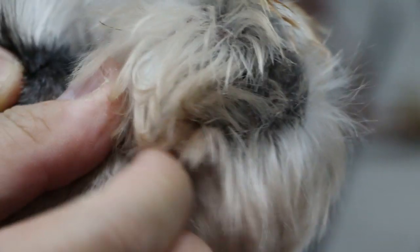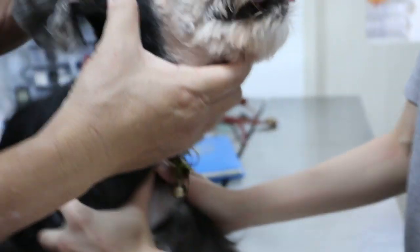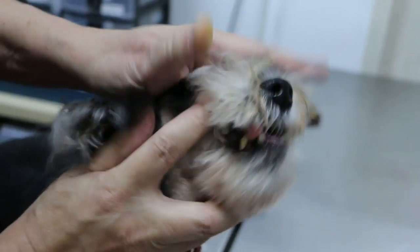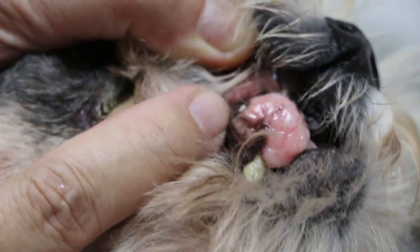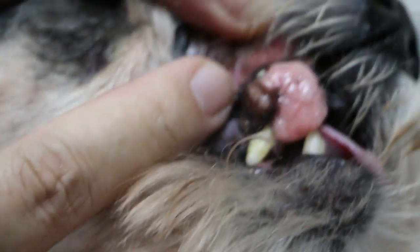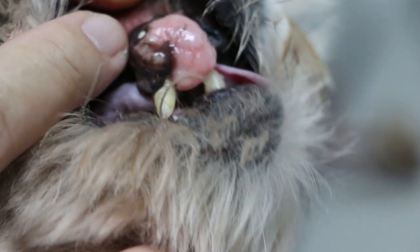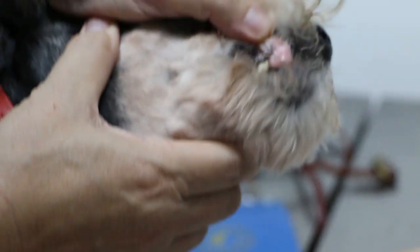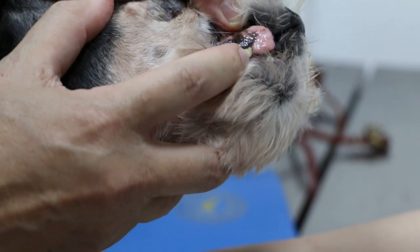I'll open the mouth and look at the carnassial tooth now. Hold the shoulder. It's painful — that's why the dog doesn't like people touching the mouth. Lucky he didn't bite me. This is a different finding — that one is the epulis. Epulis is basically a gum tumour. It grows from the gum. Sometimes it might be cancerous and goes into the bone, the jaw. That's why another vet said you may have to remove part of the jaw to remove the whole thing completely. But from what I see, it's possible to remove probably 90%.